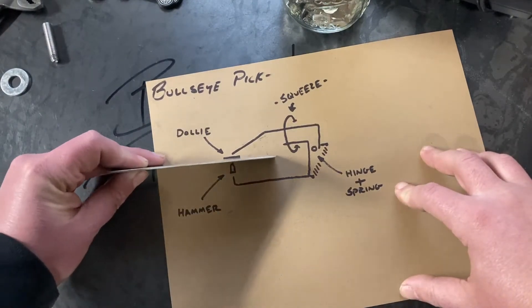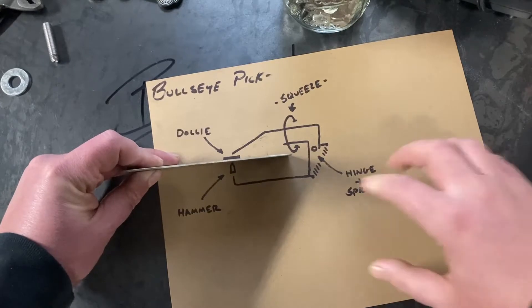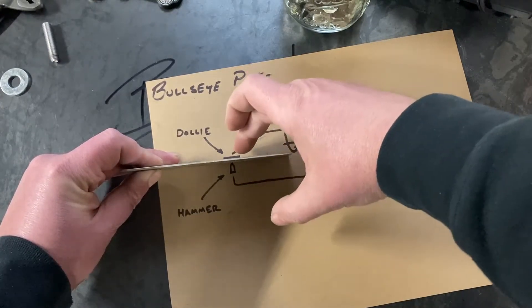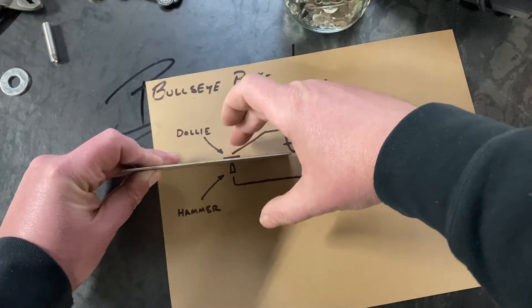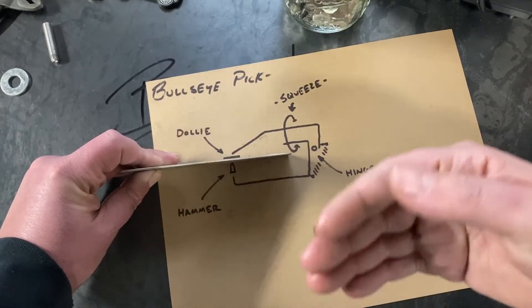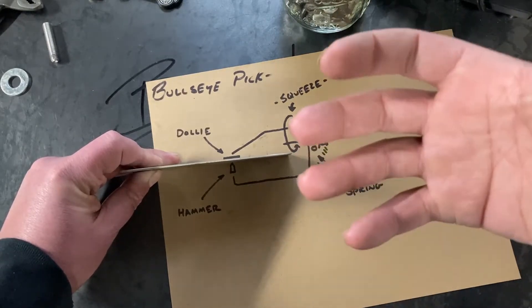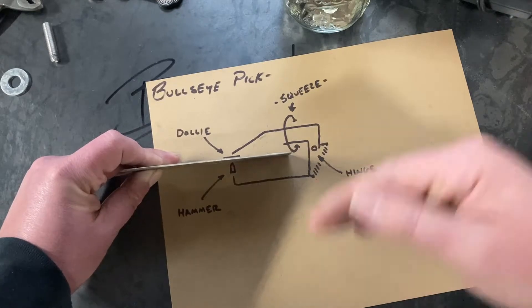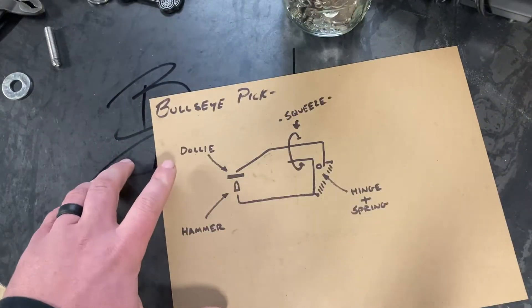The general operation of this tool is you feed it into the sheet metal to where you want to correct the dent, and it gives you a perfect visual point to see exactly where your hammer is going to be striking. It operates as a hammer-off-dolly scenario, so it gets you started bringing up low spots to correct dents.